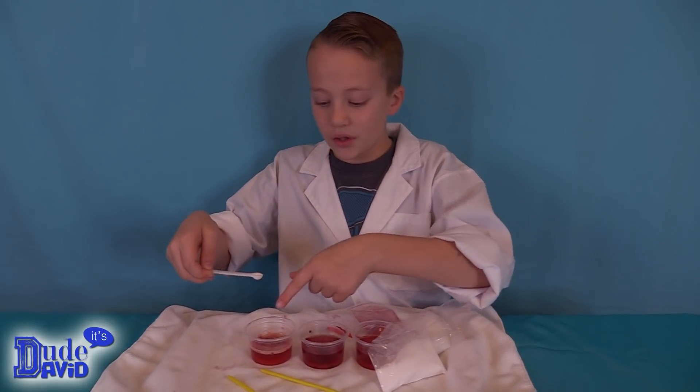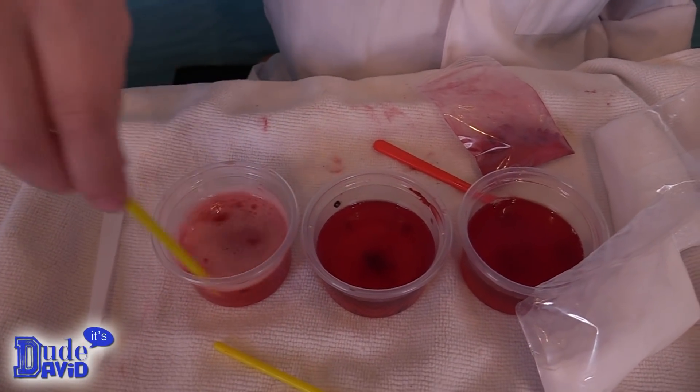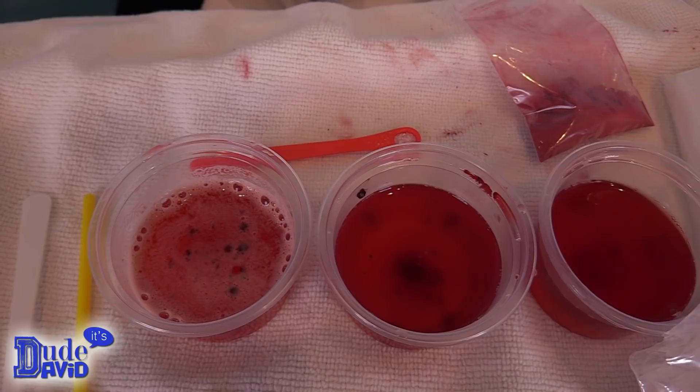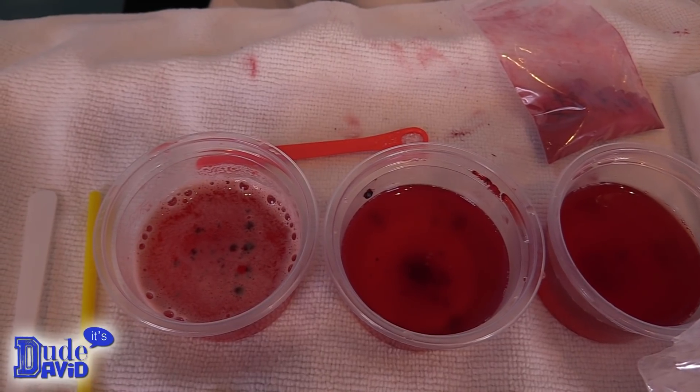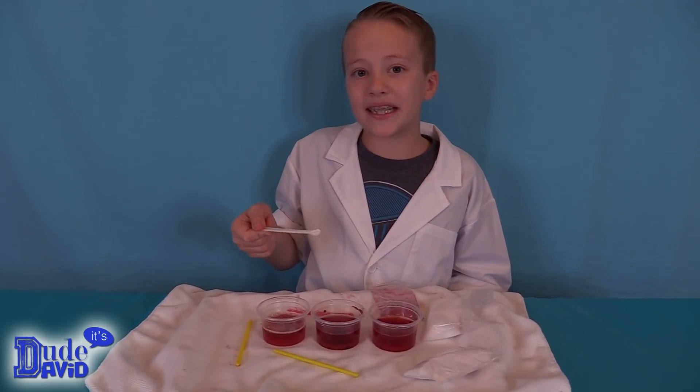Now I'm going to put some baking soda in this one. The baking soda made it a little less bubbly but you could tell there's some blue spots. I'm going to do one more large scoop of baking soda.